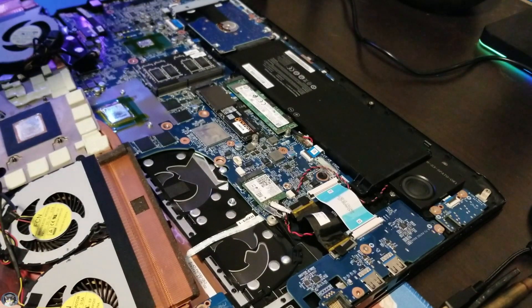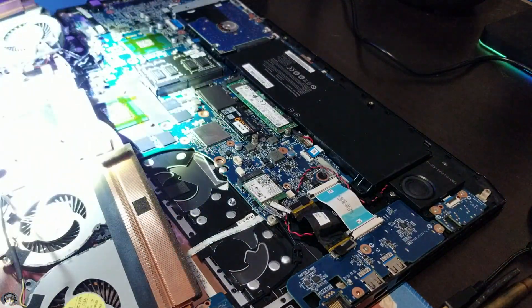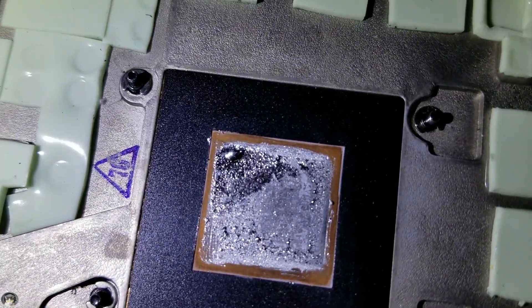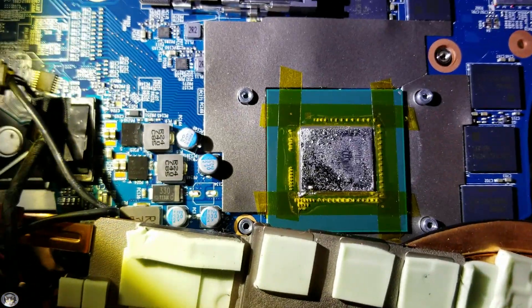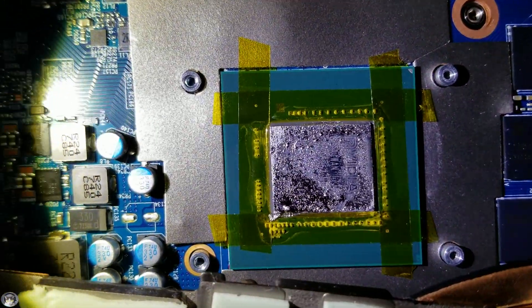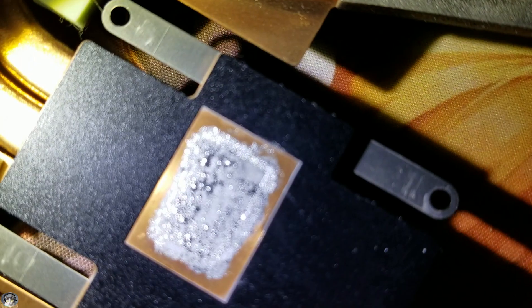So I pulled off the heat sink and took a look, because I heard that liquid metal can react with metals and have negative results. Pulling the camera in a little closer — I heard that liquid metal can eat away at certain metals, has a bad reaction with it. Looking at this copper, I can kind of make out the NVIDIA letters and everything.